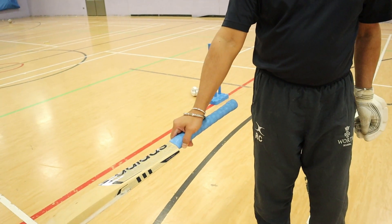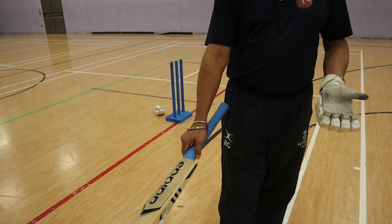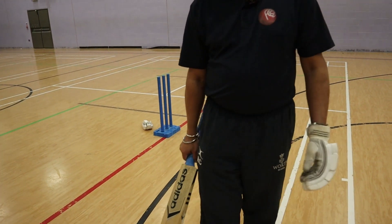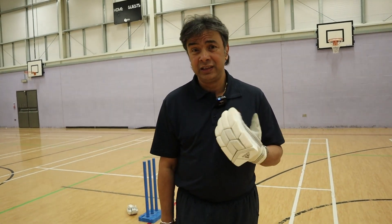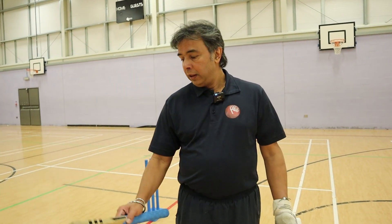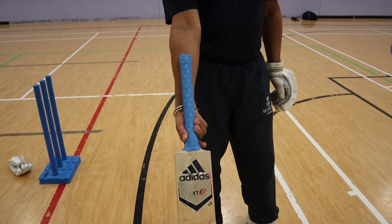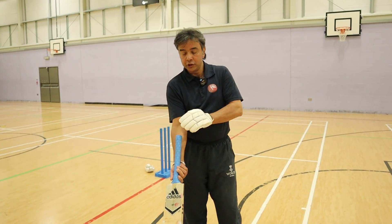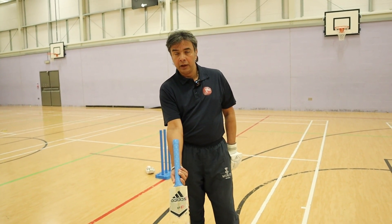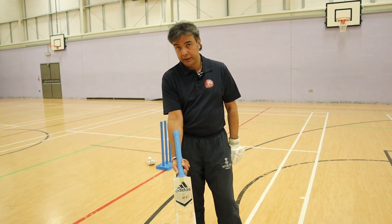This is the right grip, and I'll tell you why — but before that I'll show you how to check whether this grip is right or not. If your grip is right, when you turn the bat face like that, the handle will finish on your forearm. That is the checkpoint that your bottom hand grip is correct.